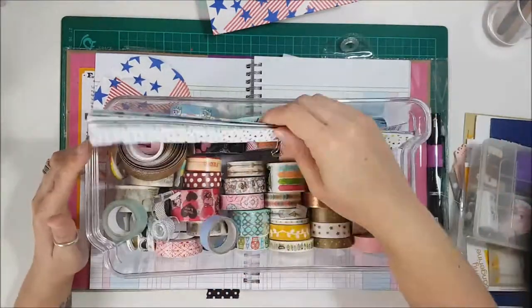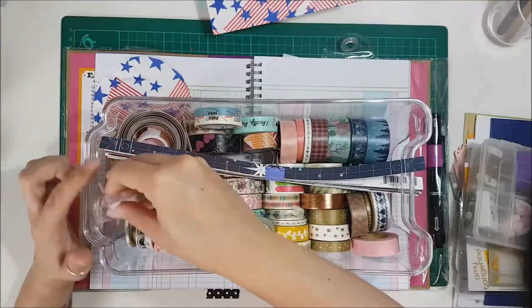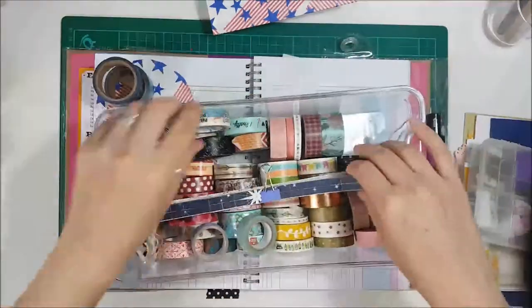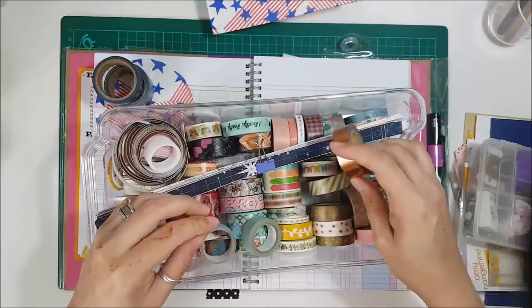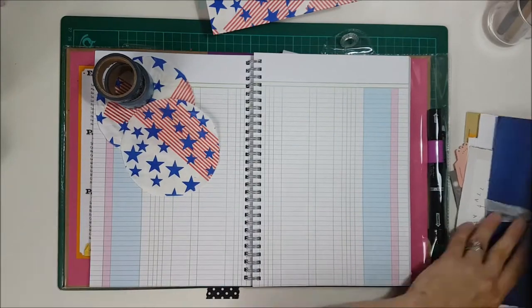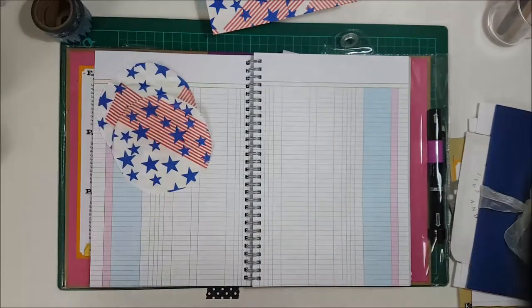As you can see here I'm rummaging through to find some washi tape to use. I haven't really got that much washi tape in the grand scheme of things, but I quite like this box — it's just nice to keep everything together and it's nice and tidy, not too overwhelming.